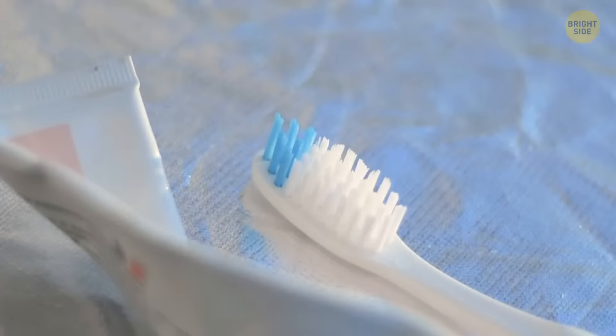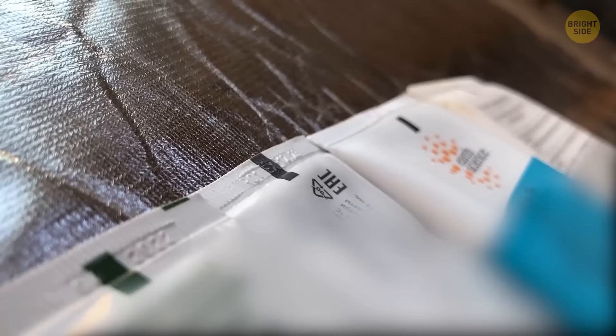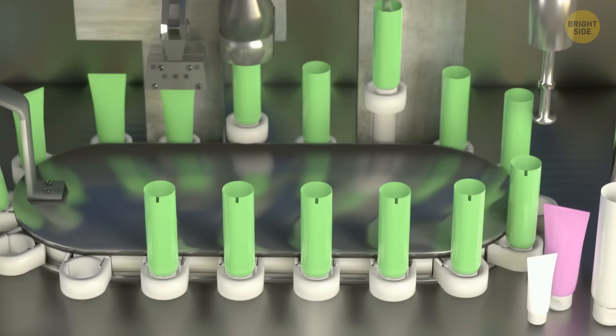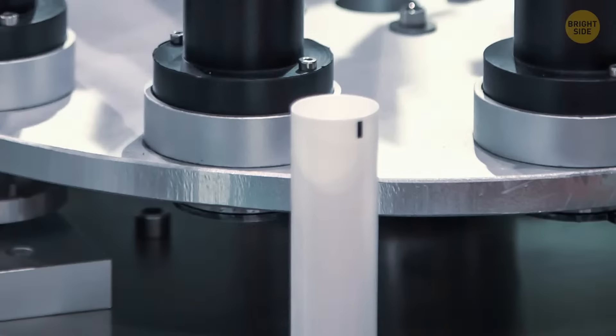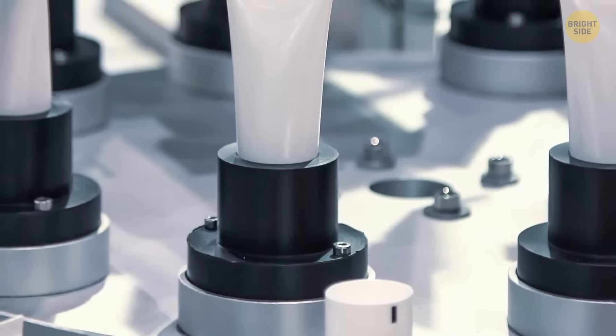Should you ever have a closer look at your toothpaste tube, you will see some sort of coloring there — either a dot or a block, which can be black, green, red, or even blue. These color spots are meant to help the assembly machines back at the toothpaste factory. They recognize when and where these machines need to cut the toothpaste tubes and proceed to fold them for packaging.